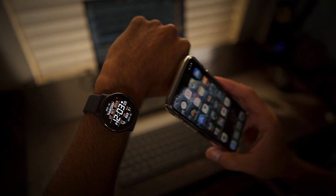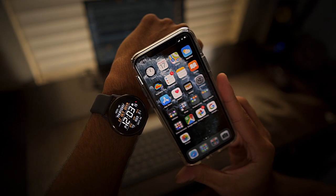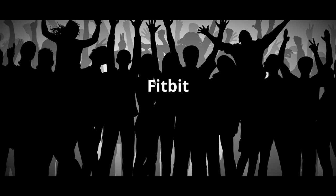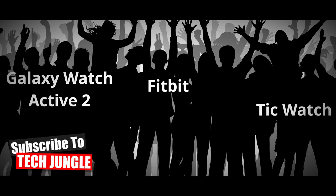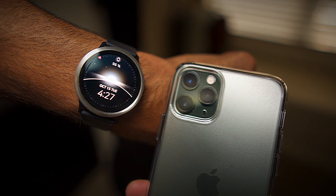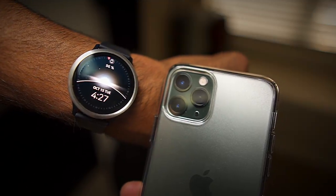I've been using the Galaxy Watch Active 2 paired with an iPhone for the better part of two weeks, and I want to give you my thoughts on if this is a good alternative to the Apple Watch. I understand some may say if you have an iPhone get an Apple Watch, but there are many iPhone users looking for an alternative. I came up with five features most users look for in a smart watch to test how well the Galaxy Watch Active 2 and iPhone 11 Pro pair up.